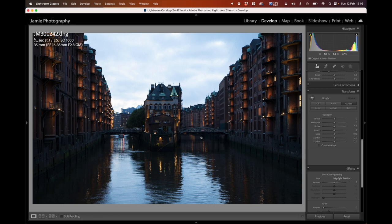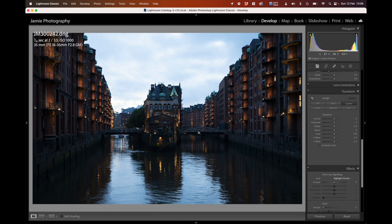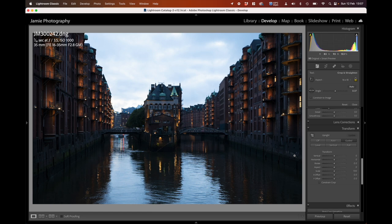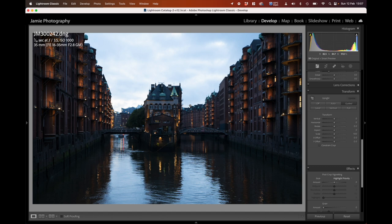I'm not completely convinced it's level — it seems slightly up on one side. Going back into Crop, I'll use the little angle tool — the spirit level icon. It may be that the bridge is actually rising from one side to the other, so I'm going to rotate that ever so slightly to get it into a position that works better. I'm happy with that now.